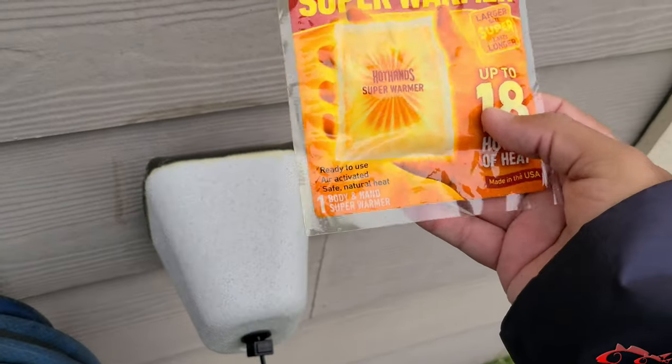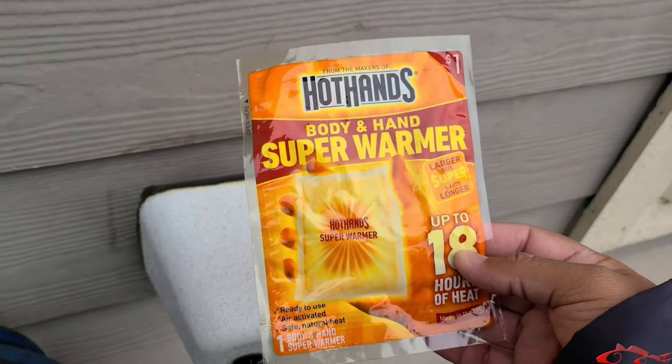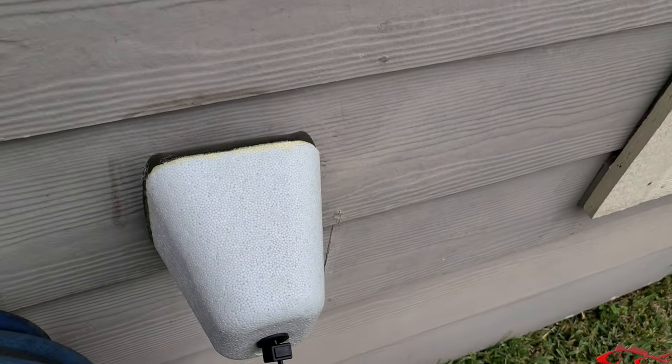You can get these hand warmers - for hands, toes, or body warmers - at Walmart, Academy, Cabela's, or any outdoor store. I took a couple of these packs and threw them inside the cover and I didn't have any issues with plumbing or pipes. That body warmer lasts 10 hours; I put two or three of the smaller ones inside the cover and changed them out around the eight-hour mark.